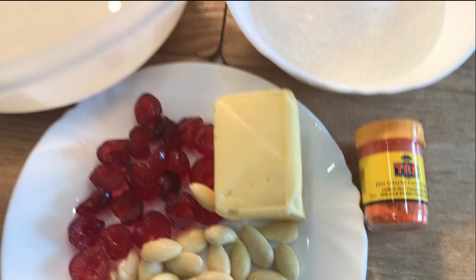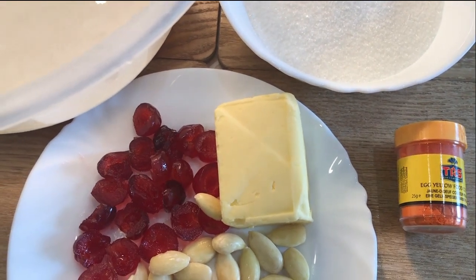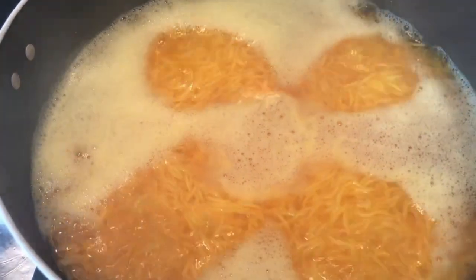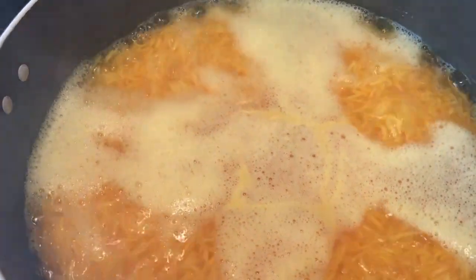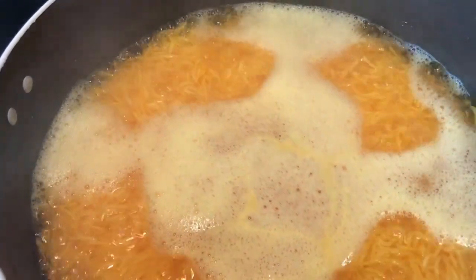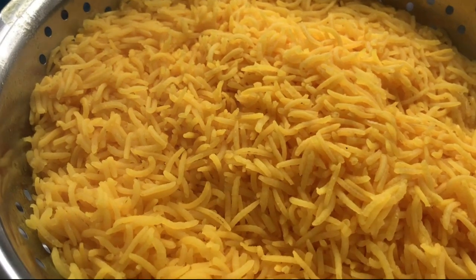What I'm going to do first of all is boil my rice in plenty of water and then drain it. That's the rice boiling away. I've added in about a quarter of a teaspoon of the food colour and it's started to boil probably about two minutes ago. I'm going to give it another minute and drain it off. That's my drained rice looking amazing.